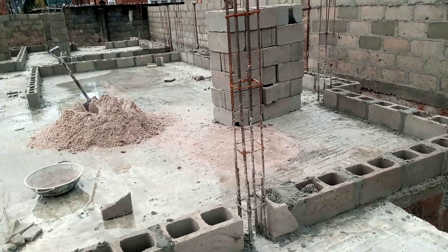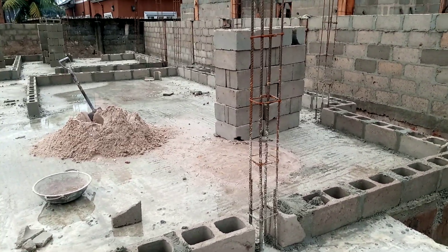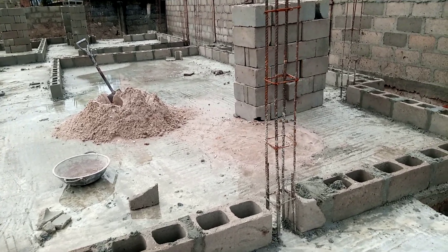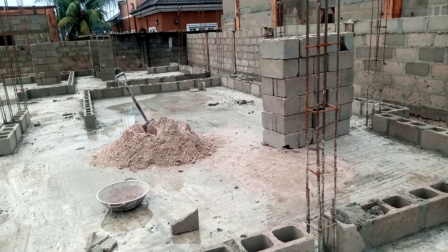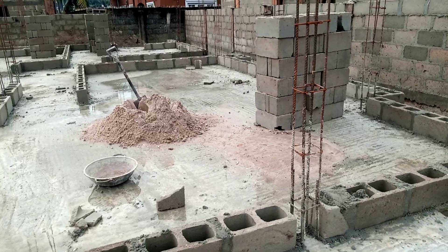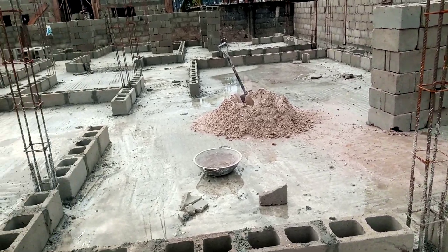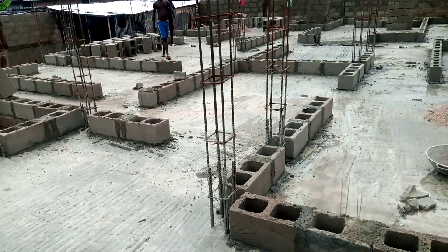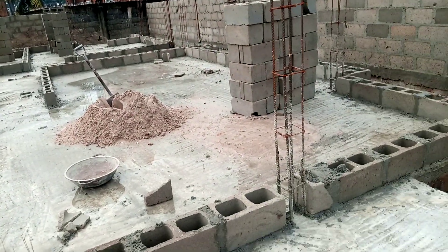This project is a three-bedroom apartment — a three-bedroom bungalow with a pent floor on it. We have succeeded in doing the form work yesterday. If you watch carefully, you can see all the form work here.